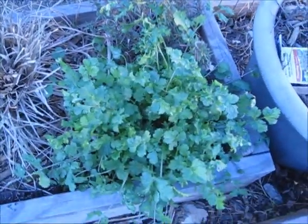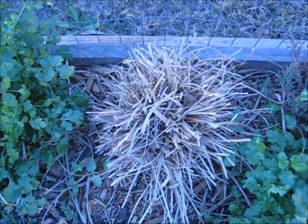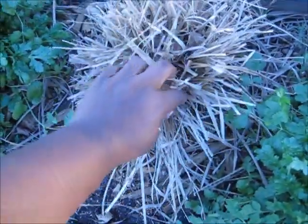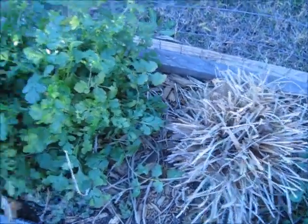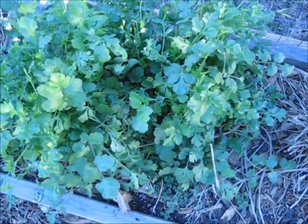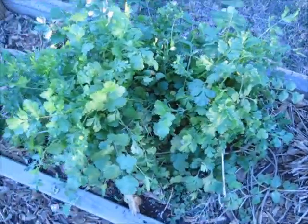This is more cilantro. And this is rosemary in the back. This right here is lemongrass and I was told that it does come back. I tried to pull on it and the root system is there so I'm going to keep it. This cilantro here is going to go onto the back porch, so we'll always have it right there at the door.